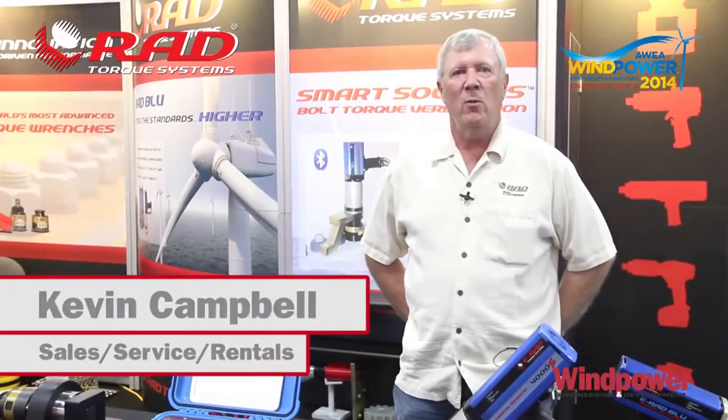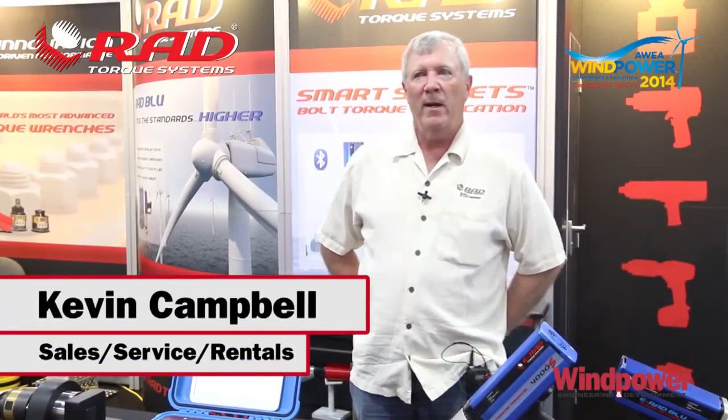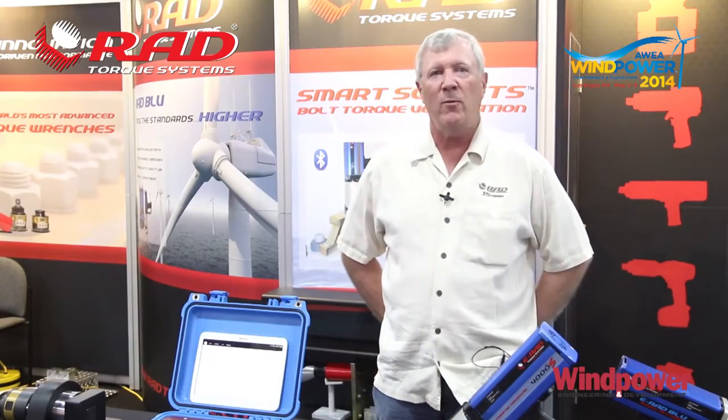I'm Kevin Campbell with New World Technologies and we're here in Las Vegas at the AWIA show, demonstrating and displaying some of the new products from New World Technologies and RAD.